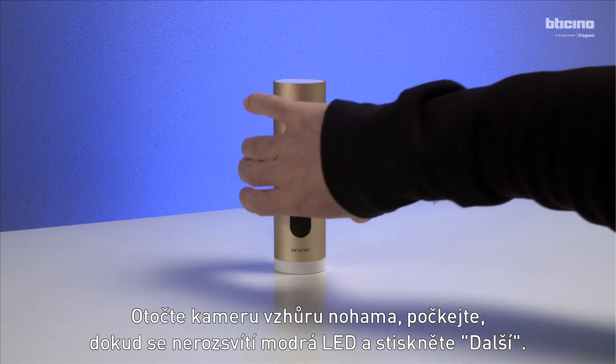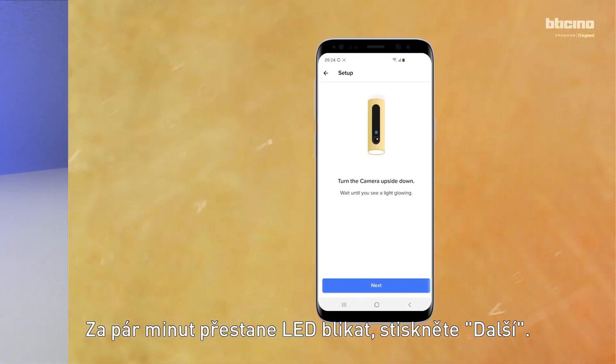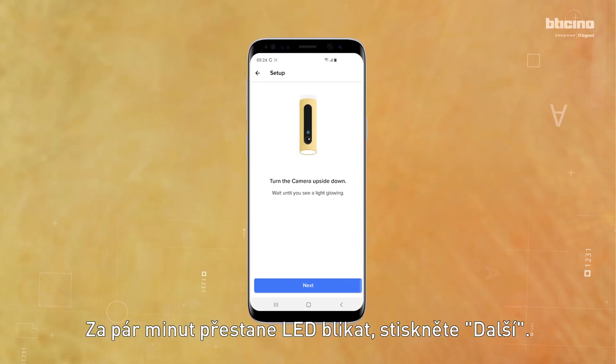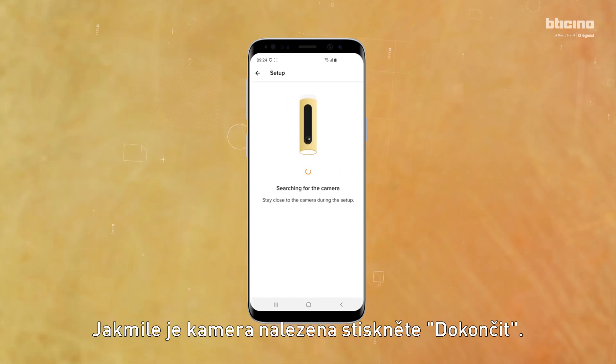Turn the camera upside down and wait for the blue LED to come on, then press Next. After a few minutes, the LED will start to flash — press Next again. Once the camera is found, press Finish.